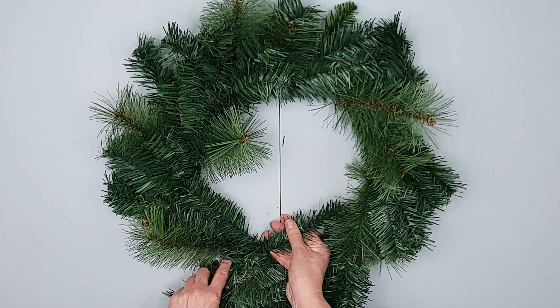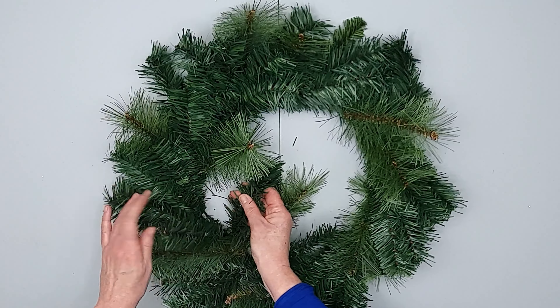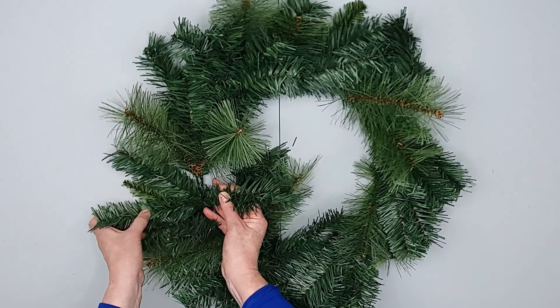First of all, open out the branches of your wreath. Just work around and open them all out. You want it to look nice and full.